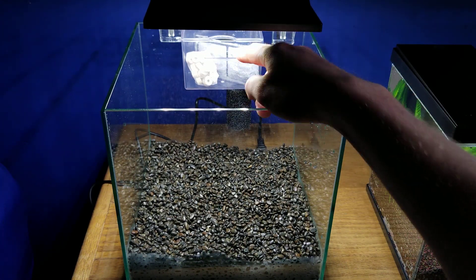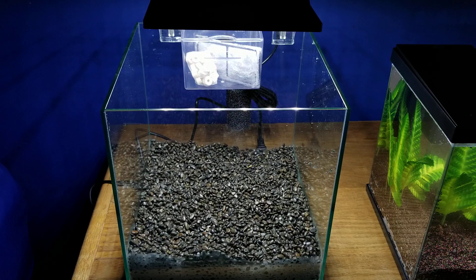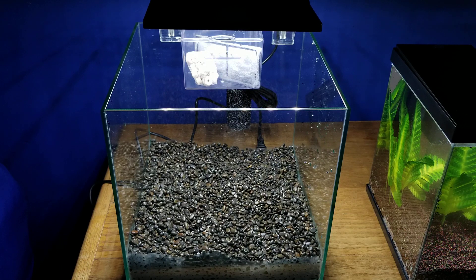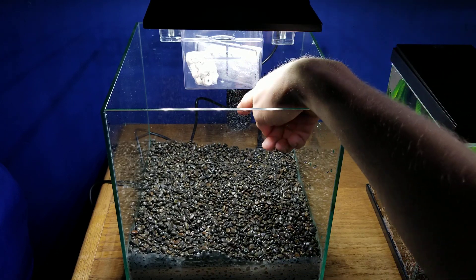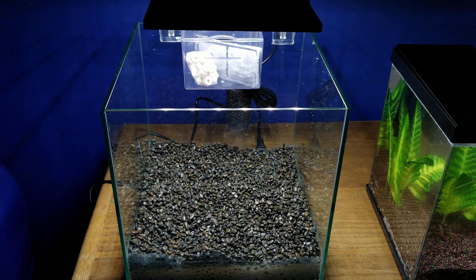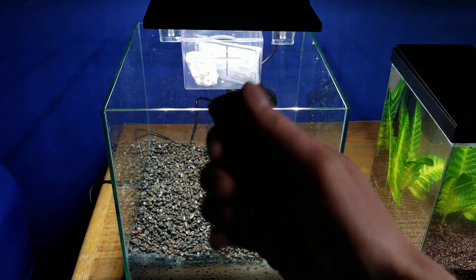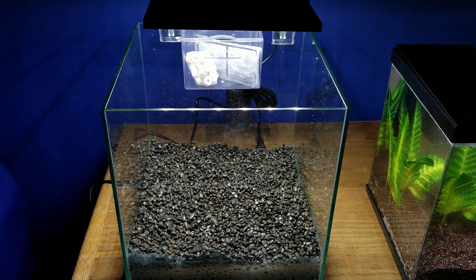You get a filter that does up to 20 gallons per hour. As you can see, it is see-through and it looks really cool. You also get a pre-filter on here so you're not sucking up any shrimp, which is really cool. They actually give you an extra one of those as well. I imagine you can just keep rinsing it off and it will be just fine, whereas the filter cartridge you actually want to make sure you replace every so often.